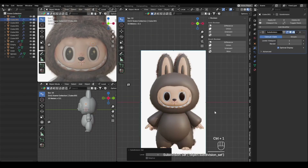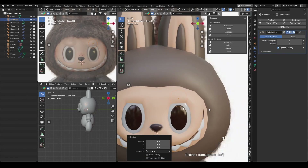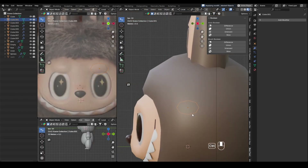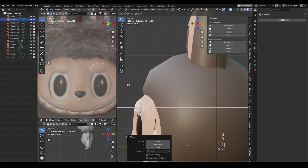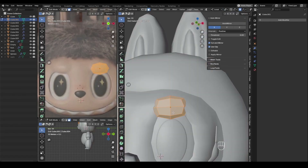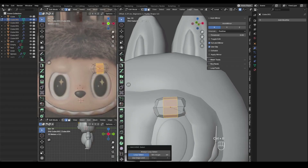Lastly, I create the bump above the eyes. It looks simple at first, but it took more trial and error than I expected to achieve the right shape. I placed it as a separate object, applied a boolean to merge it, cleaned up the topology, and finished it with sculpting.